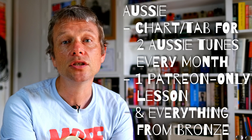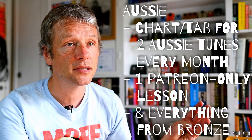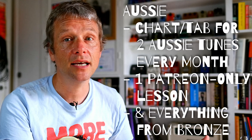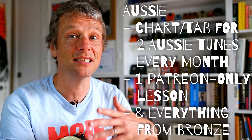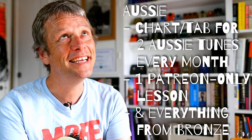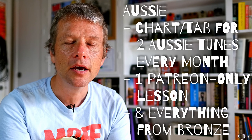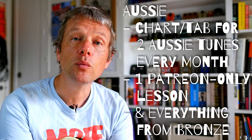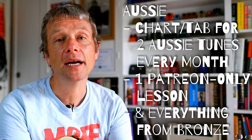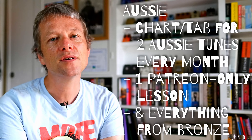I also run a YouTube channel called Aussie Guitar Lessons Weekly. What I found was it was just too much to do four lessons for Aussie Guitar Lessons Weekly, plus eight lessons for Simon Morrell Guitar — the main channel — in a month, plus the Patreon lessons, plus my regular lessons and gigs. As we come out of the pandemic in 2022, hopefully, I'll be doing more gigs, so I probably won't have time to do so many Aussie lessons. I'll still do one free one on Aussie Guitar Lessons, but I'll add another one on Patreon only for Patreon subscribers. So at the Aussie level you get everything in bronze plus two Aussie lessons plus the charts every single month.